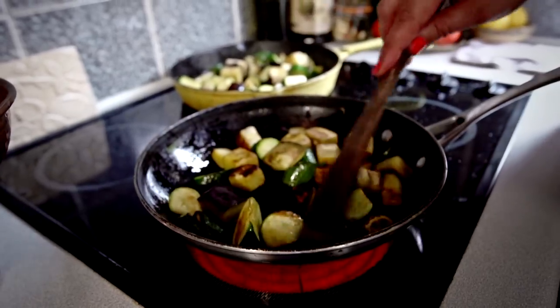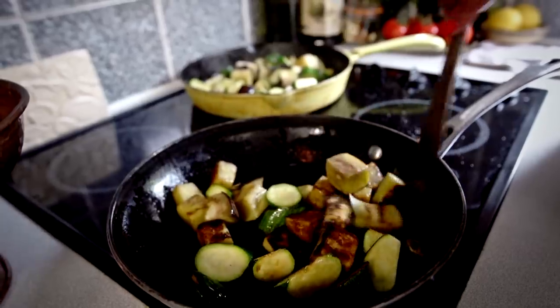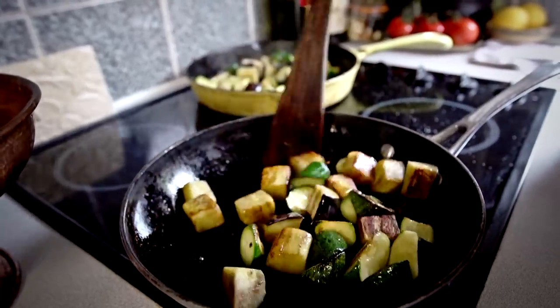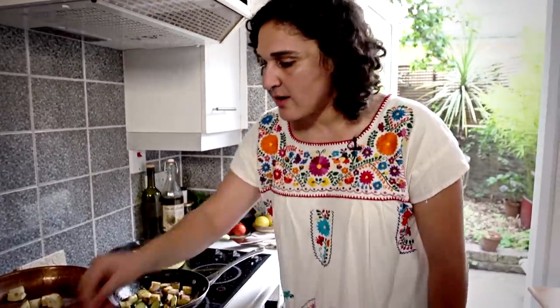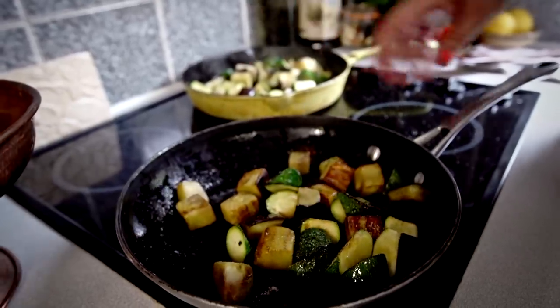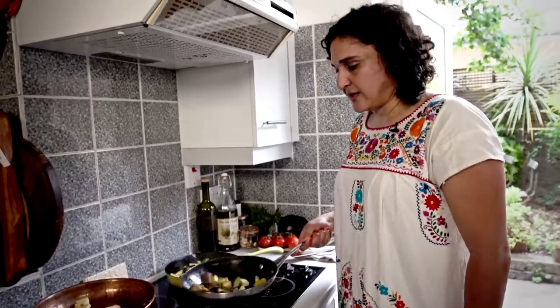Now that these vegetables have browned, they've done the important thing — they're almost cooked. It's a nice time to add a little salt. It's okay now if a little bit of water comes out because they've already done their browning. So we can just toss them with a little salt and let them finish cooking through.